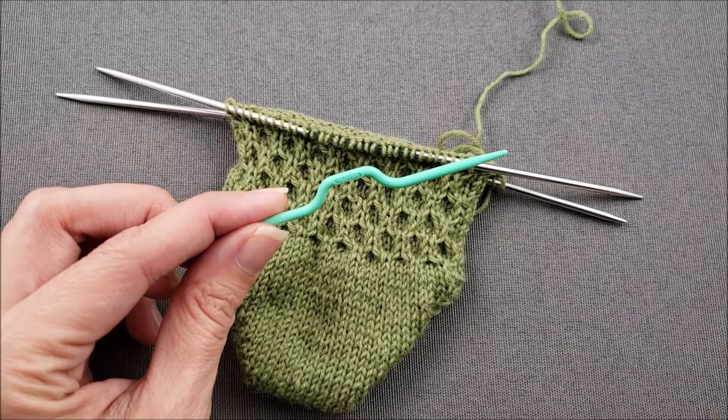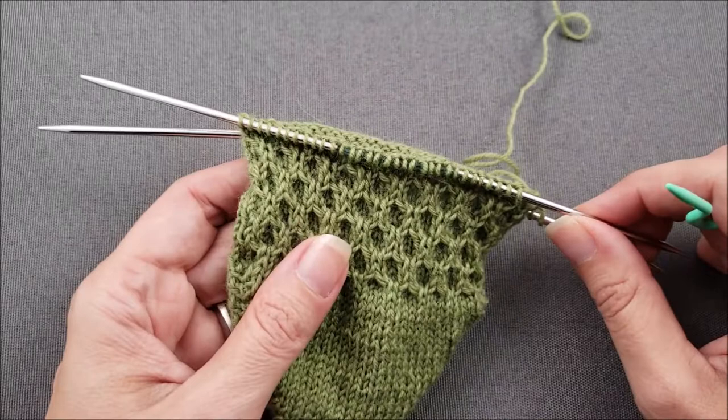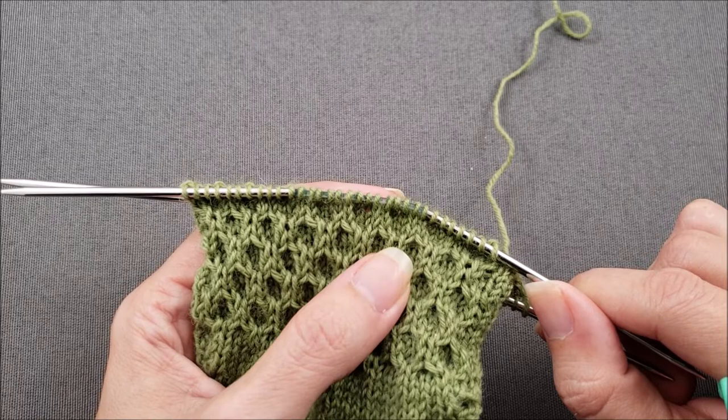This technique can be especially useful when you don't have a cable needle handy or when you're making small cables where only a couple of stitches are crossed around each other. I'm currently knitting a pair of beekeeper socks, and this pattern has tiny cables where only two stitches are crossed over each other.